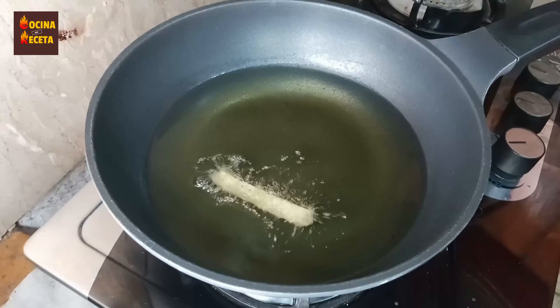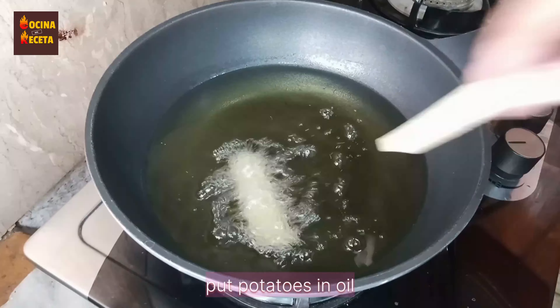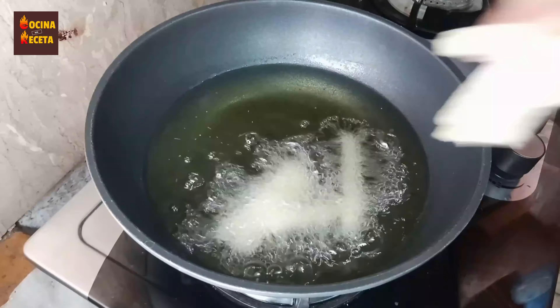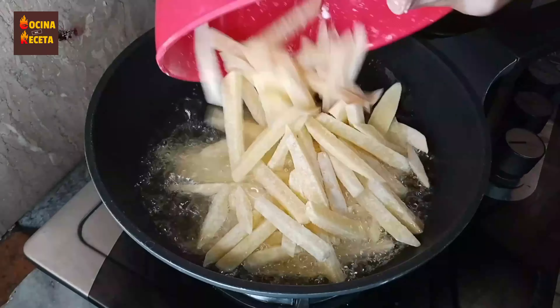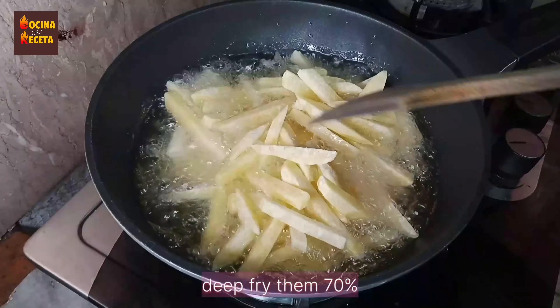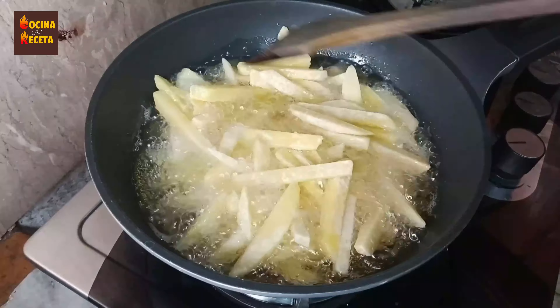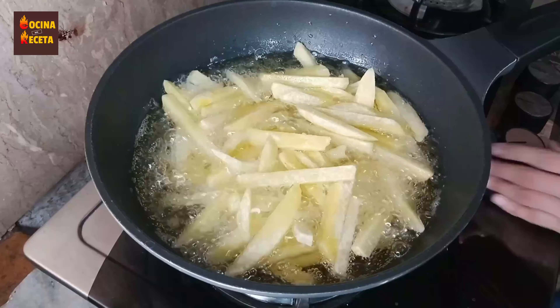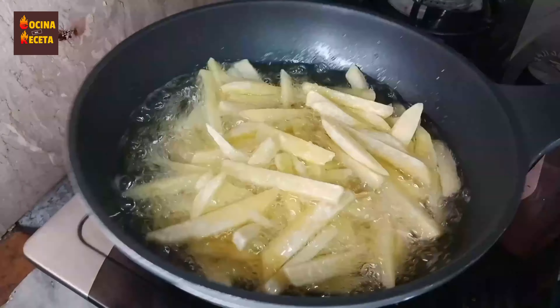Now it's time to fry them. I have taken some oil, heated it up, and turned the flame to medium. I'm going to place one or two potatoes to check whether the oil is ready — if there are bubbles, I'll add all of them. We're going to fry them to about 70%, not completely crispy.